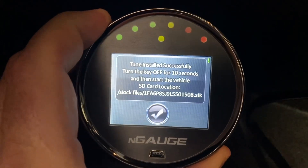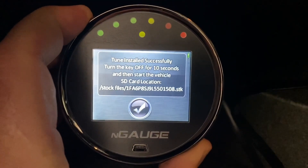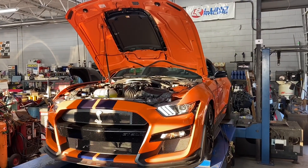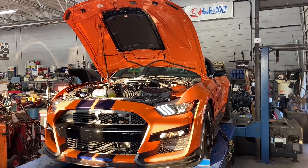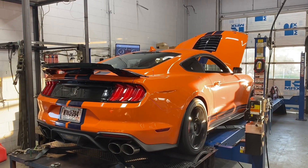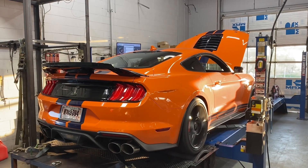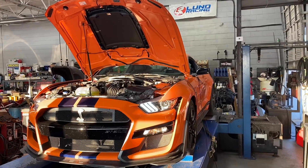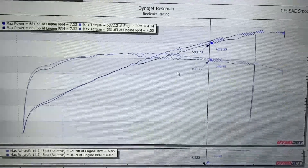Alright, so the stock file's been downloaded and the tune is complete, so we're going to get to making some pulls in the car. Hey guys, we're just going to go over some of the dyno data now.